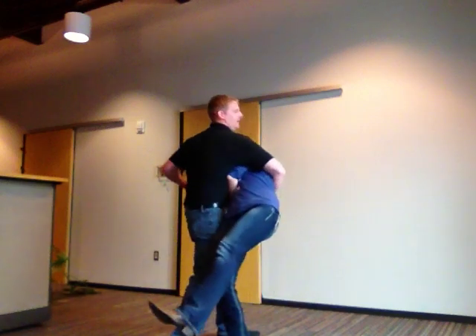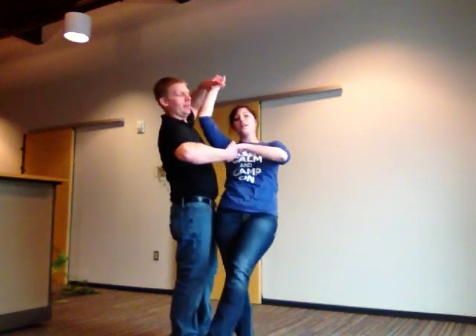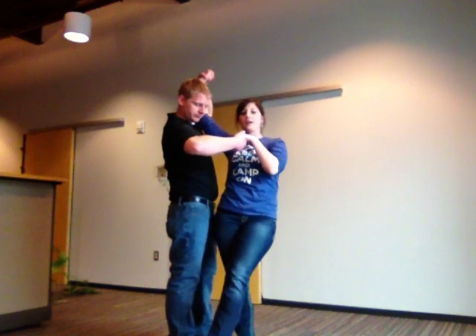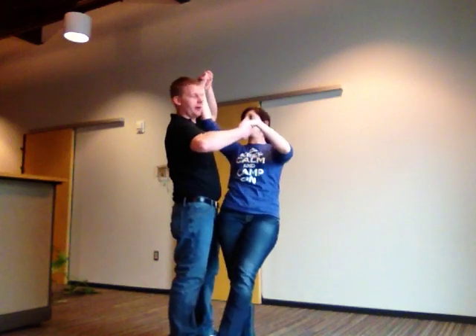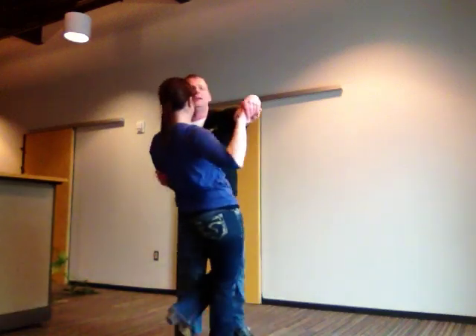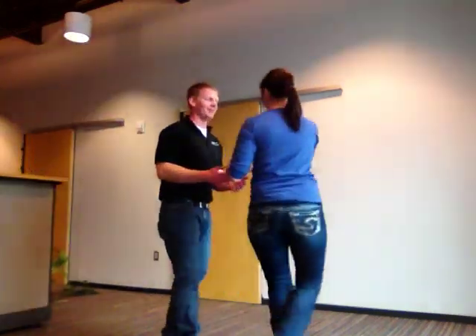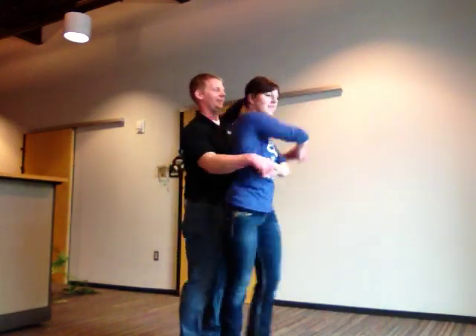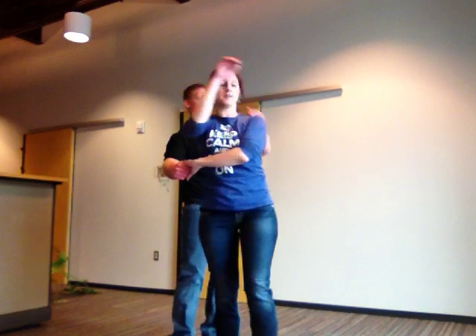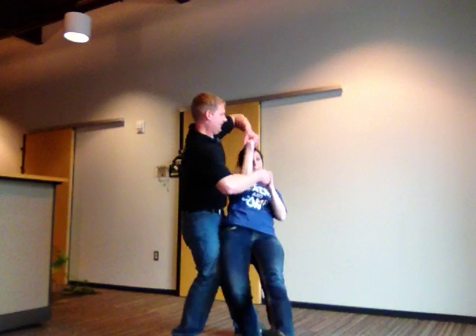Go for the first dip, bring her back up, and now she's going to unspin — spin clockwise. Then you go down, pivoting on your right foot, and lower into another dip. Bring her up, let go with the right hand, and spin her out with the left. That is the double dip.